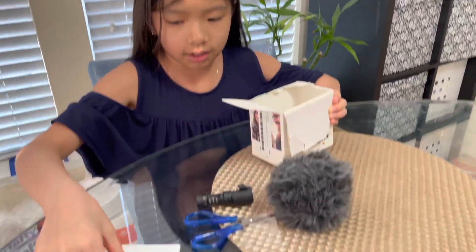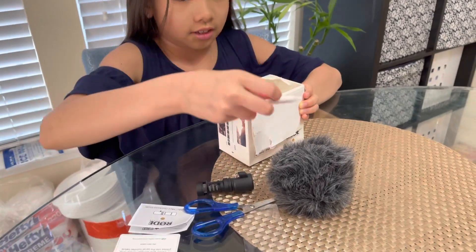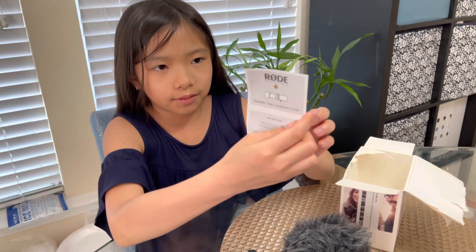And then we have the business card, the instructions, and just something that you would not eat. So here we have the instructions.